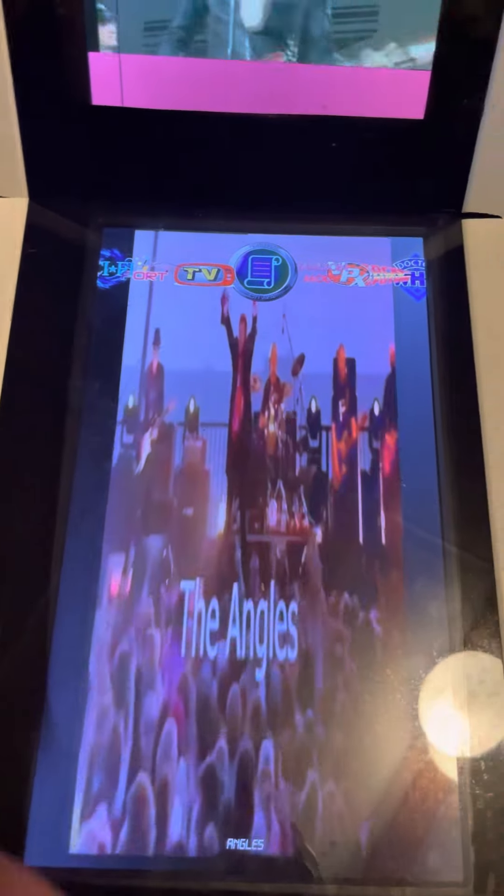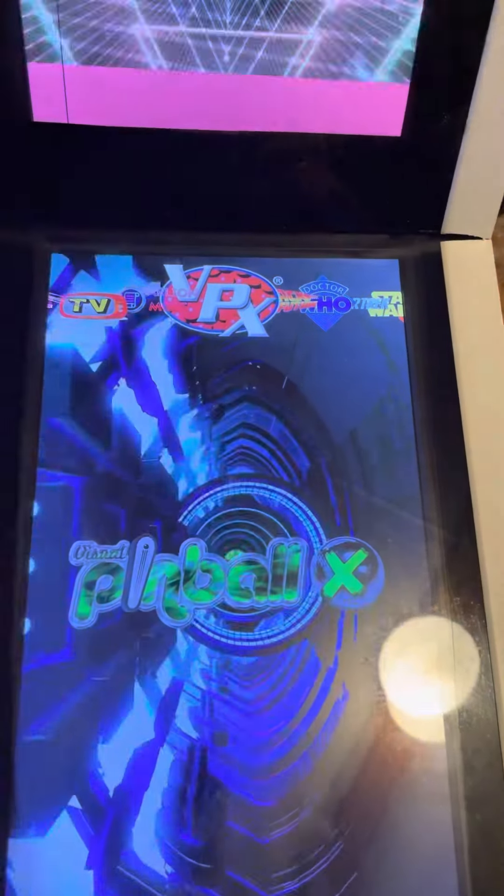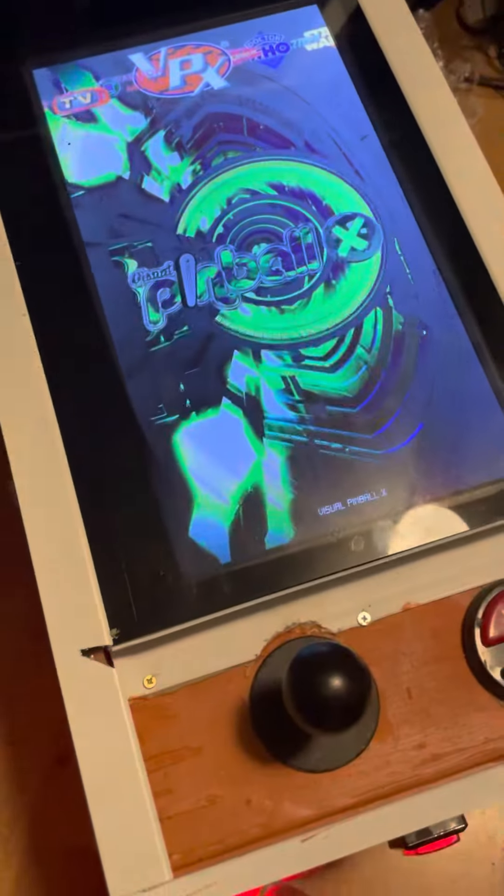There's a video pane on the back glass and a video pane on the front. Go to Pinball X and push the top button.